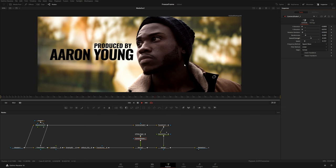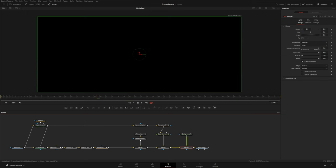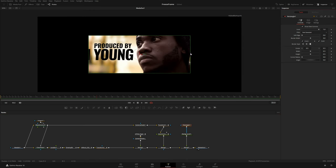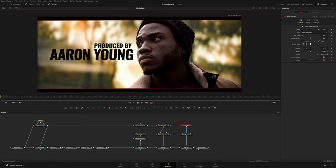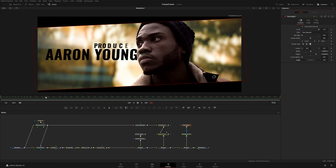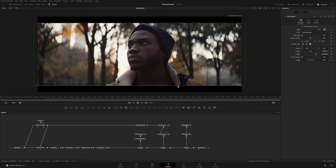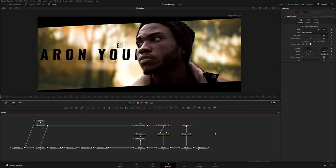Next I'll add a diagonal letterbox effect using a Background node, merging it after everything right before Media Out. I'll add a Rectangle mask to the background and invert it, stretch the width beyond the border, increase the height, and give it an angle. At frame 15 I'll keyframe the angle and height, then go to the very beginning and bring the angle to zero and the height beyond the frame so it squeezes down like a letterbox.